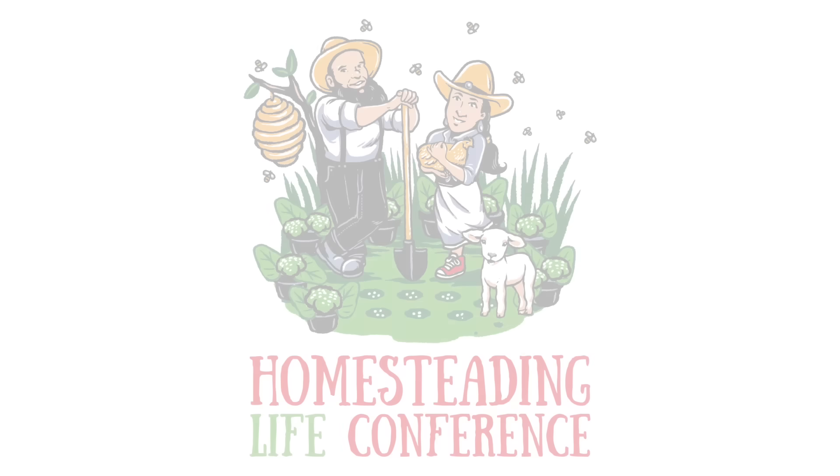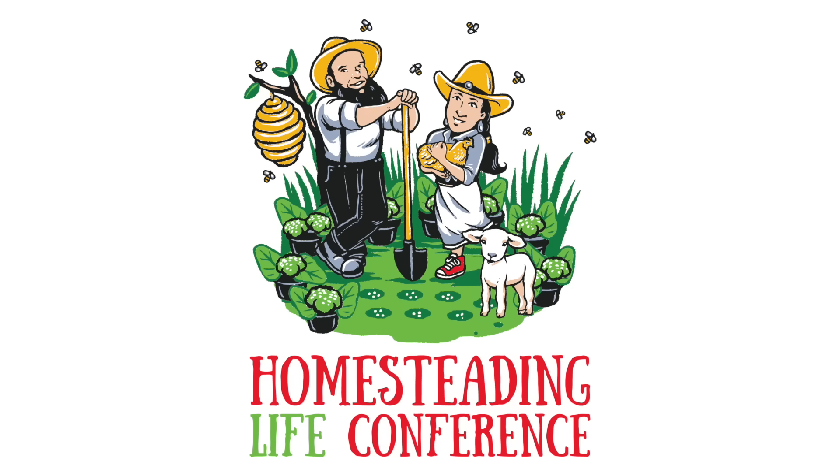Before I start today's video, I just want to quickly mention that I'm going to be speaking at the Homesteading Life Conference, August 12th to 13th in Hannibal, Missouri. It is going to be an awesome event. Off Grid with Doug and Stacey are organizing the entire thing. There's going to be a wide variety of speakers there. If you want to connect with me, ask questions, that's what I'm going to be there for. I'll have a link in the description box and in the comments if you want to learn more about the event.